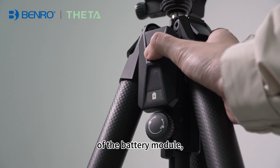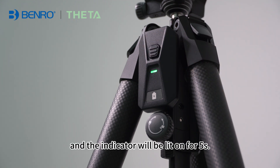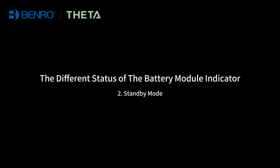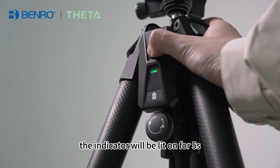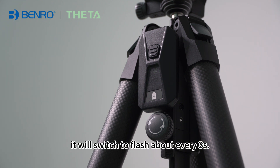If you need to check the remaining charge of the battery module, click the power button and the indicator will be lit on for 5 seconds. After powering the battery module on, the indicator will be lit on for 5 seconds if no operation is performed. After that, it will switch to flash about every 3 seconds.